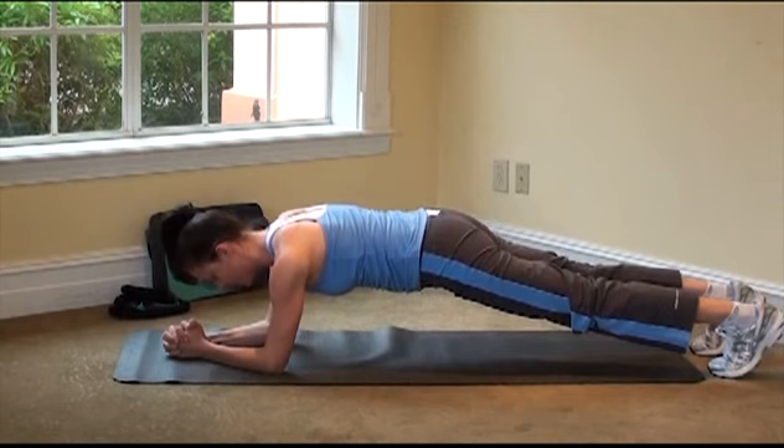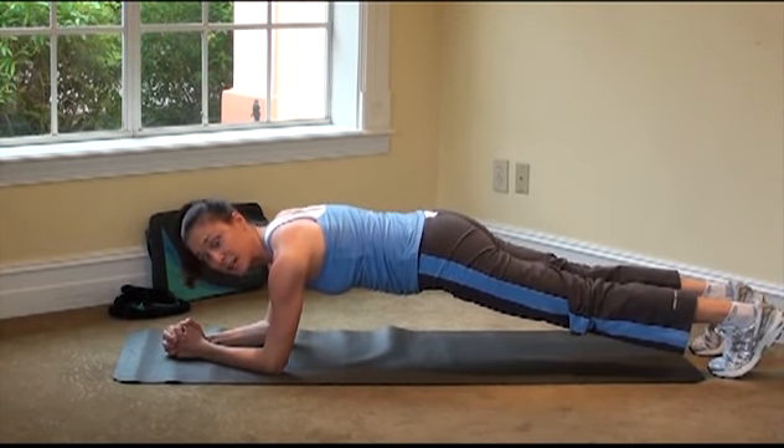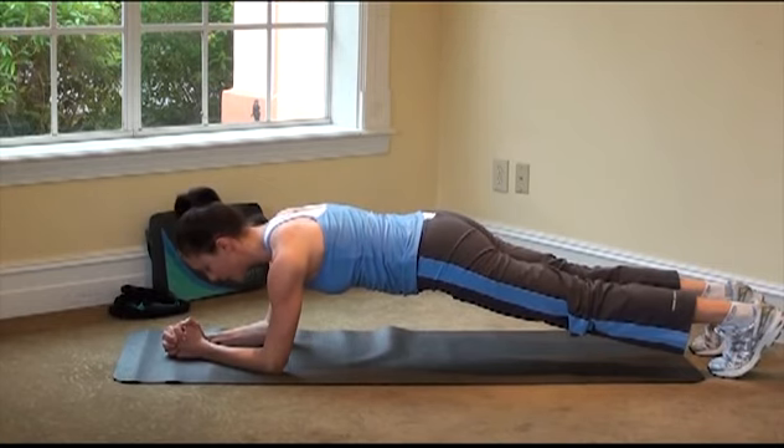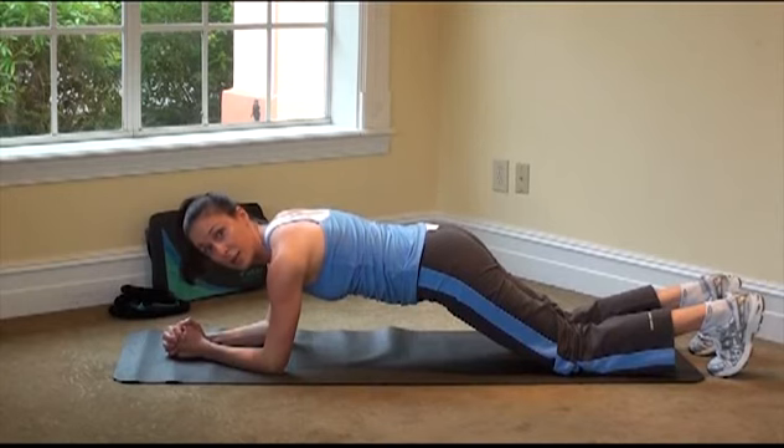As you get stronger, you may hold this up to 30 seconds, maybe a minute. We're just going to hold it a few more seconds here. If this is too intense, drop your knees — this is a great modification.